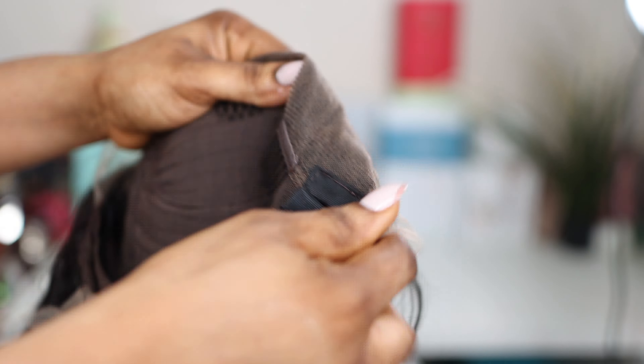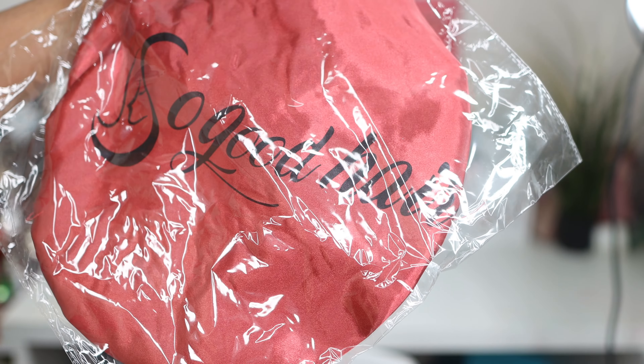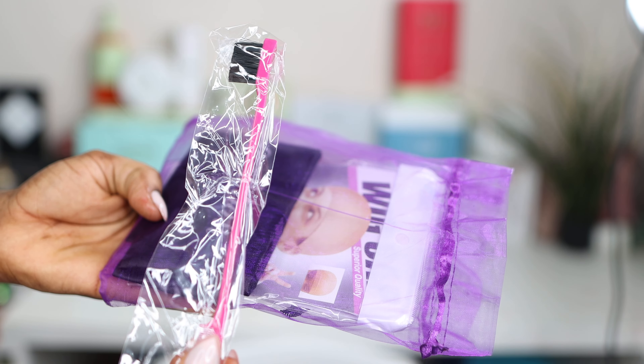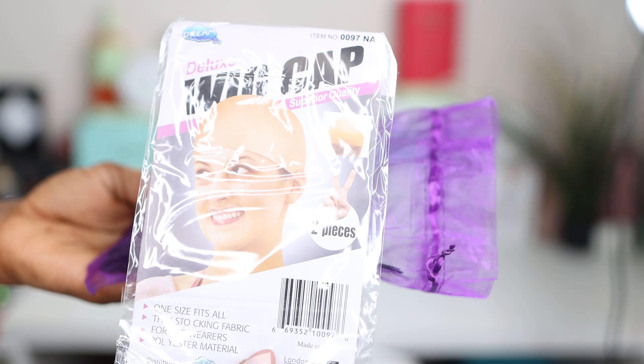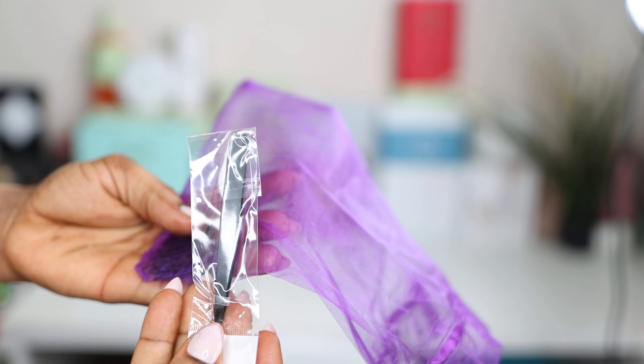It also comes with a wig cap — like a shower cap with their brand name on it. The wig is glueless; the cap customization is glueless. It has an elastic band, an elastic strap, and three combs at the front and one comb at the back, meaning you don't need any glue or gel to install your hair. It also comes with eyelashes, a hair band to tie your baby hair, and a baby hair comb. I'm really quite impressed.